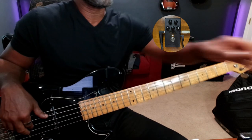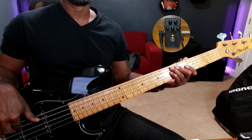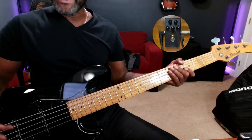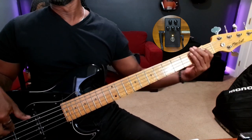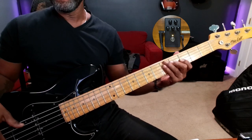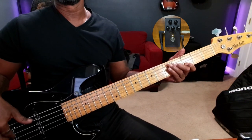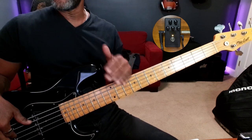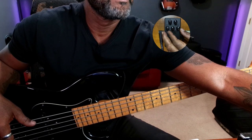All the way to the left, even when I dig in pretty hard, I'm not really getting what I want. So let's turn it to about right there and dial it in some more. Now I get more of the effect, but I can have a lighter touch. When I turn it all the way over to the right, I'll get more of that effect with a lighter touch. I personally am typically somewhere in the middle.